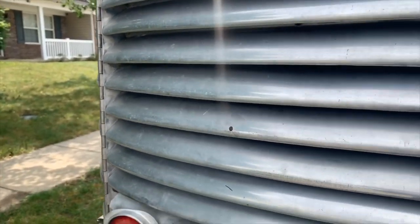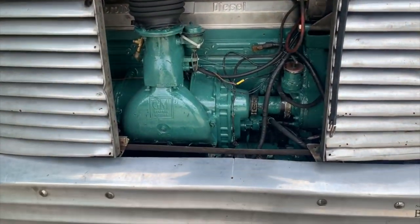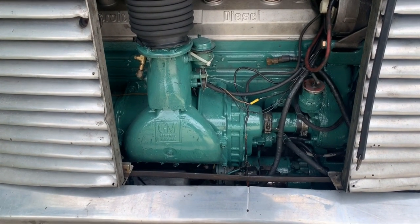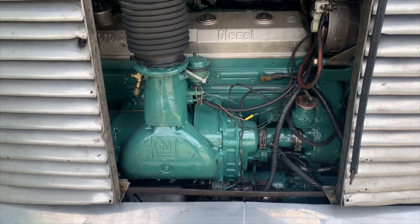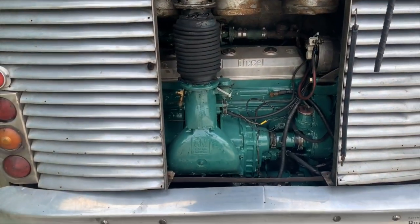The engine you've seen recently, but just in case you're new, we just rebuilt it. That is a 671 Detroit diesel — so it's a two-stroke diesel. We get about 10 miles to the gallon on the highway and 3 miles to the gallon in the city. Manual transmission, and the transmission is at a 45-degree angle going into the rear end.